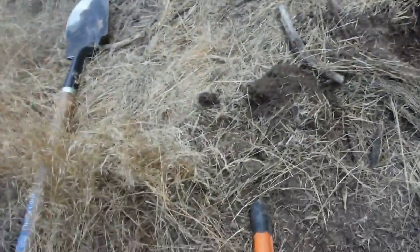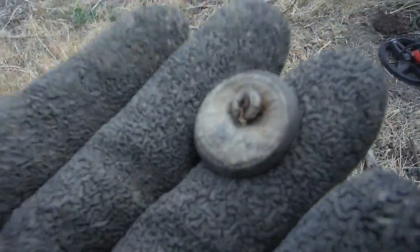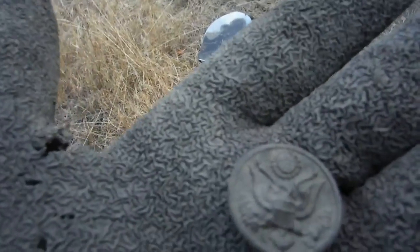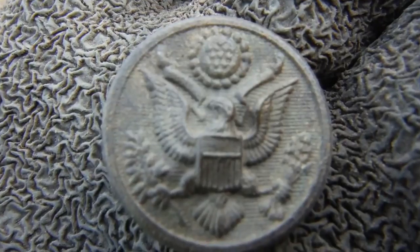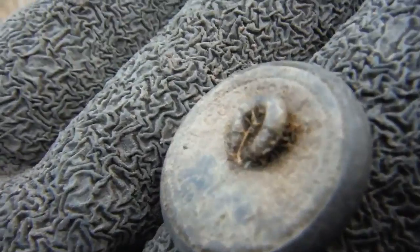That hole four inches down — a flaccid shank 115th cavalry great seal button. Oh yeah, I love finding these things! Yep, she's got a flaccid shank on her.